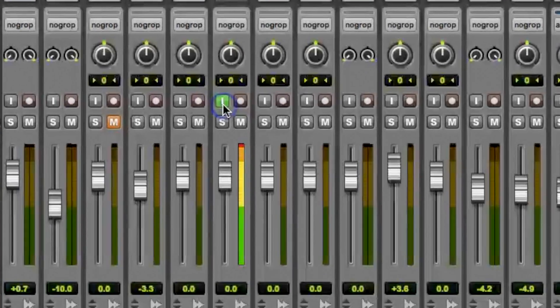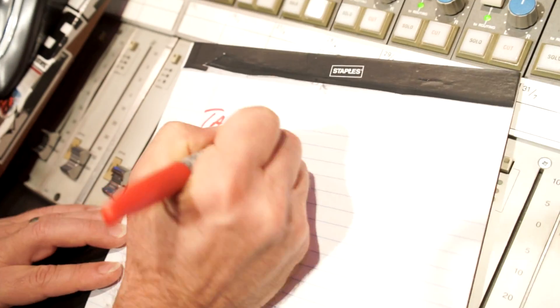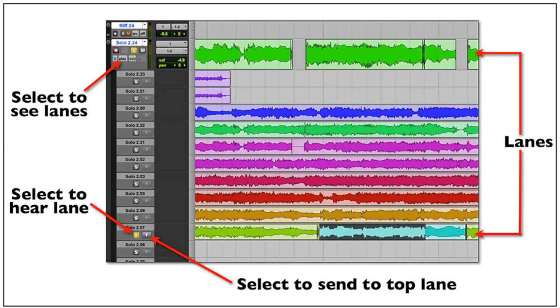Mark it! Make sure your track's on input. Have spare tracks ready so you can pull your takes down. Make notes on the take — write it on the session, write it down on a pad. When the singer takes a break, use those notes and put together a comp.